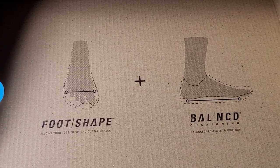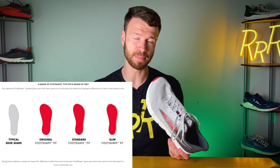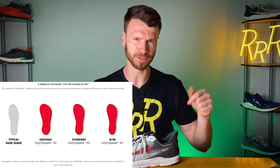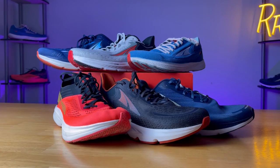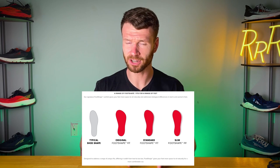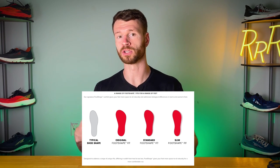If you're not familiar with Altra, they do things in a slightly different manner compared to most other running shoe companies. The first thing is they have a zero drop in all of their shoes, where the heel has the same stack height as the forefoot, so it's a very flat shoe. The next thing is they have a very wide toe box. They call this a foot shape and they have three different foot shapes across all their brands — I'll put an image on the screen. For the six road running shoes we're taking a look at today, they either come in the standard or the slim.